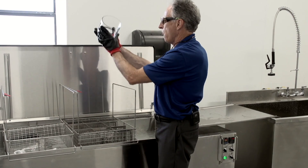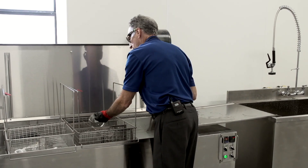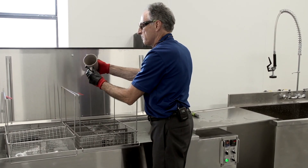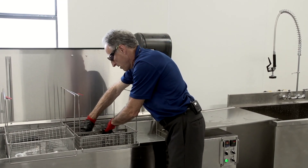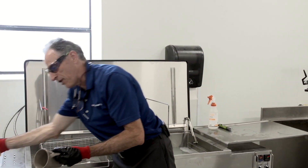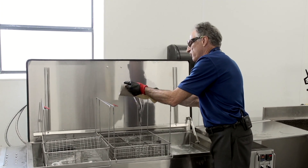If we look at this glass bowl, it's perfectly clean — I've had to do no work to it, we'll just go ahead and rinse it off. And our coffee cup is clean. This one has still a little bit of residual soot, so the operator would go in and just take a sponge and do a quick wipe.